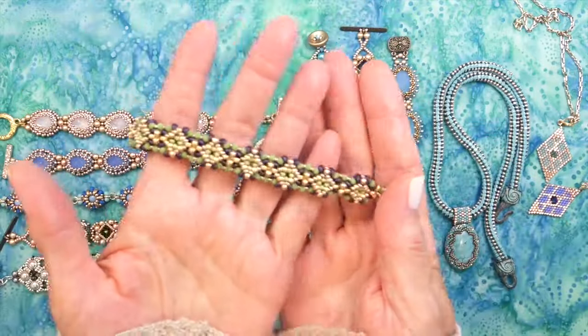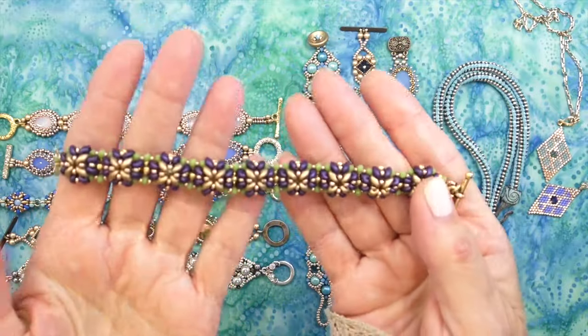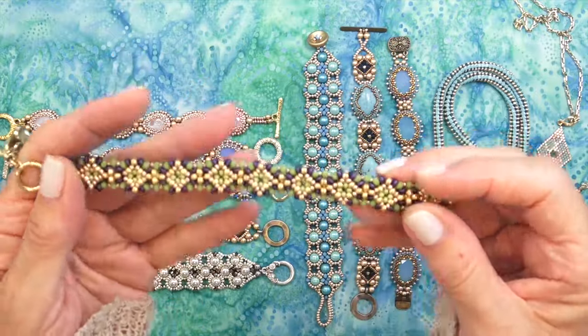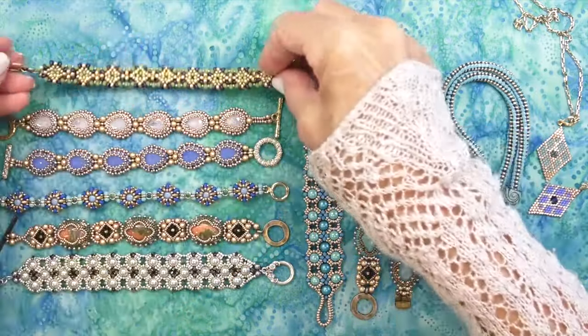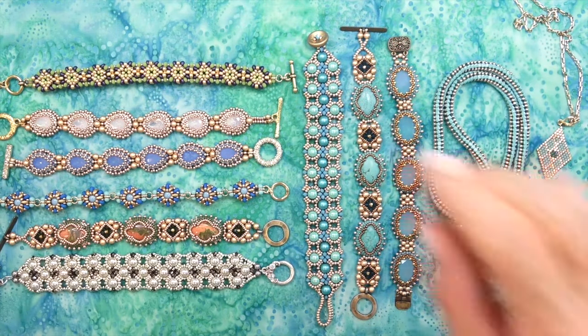Here is the Muscari bracelet, something we did pretty recently — it's reversible. I got some requests for that reversible bracelet. I've made a few since then, but I think this is the one the person was asking about.